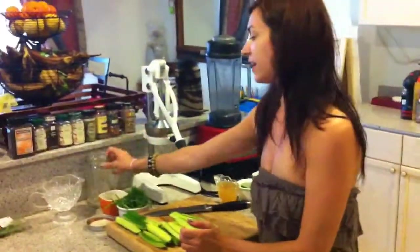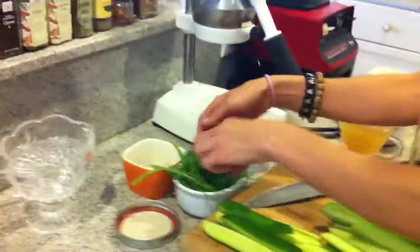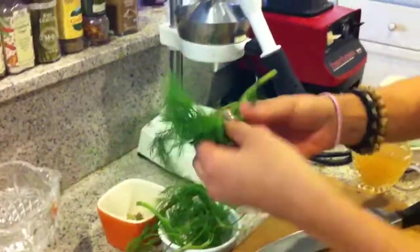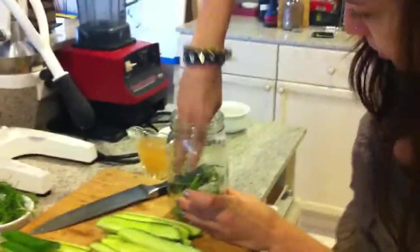So next we're going to take some dill and line it in the bottom of the jar. Let's take about half of this amount right here. That looks good — we're going to put that in the bottom of the jar.